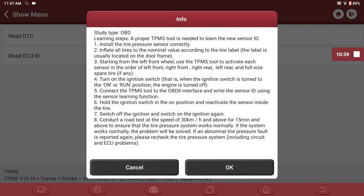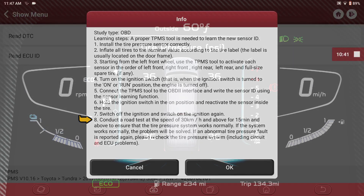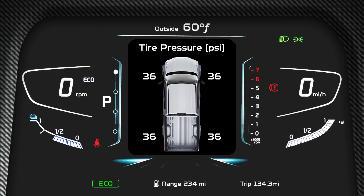Once the learning process is complete, follow the instructions to complete the programming process. Step 7 indicates to switch the ignition off and then back on. The final steps require you to conduct a road test, which will pick up the sensor's reading on the vehicle dashboard. The programming is now complete.